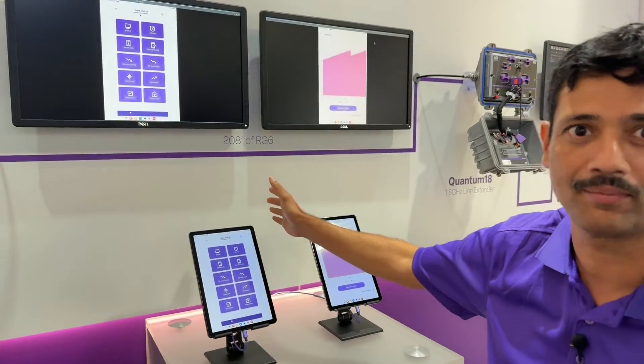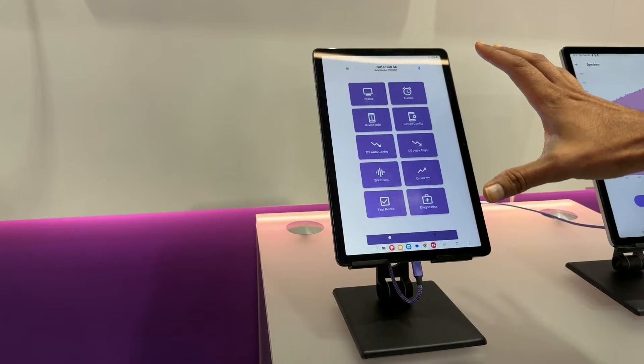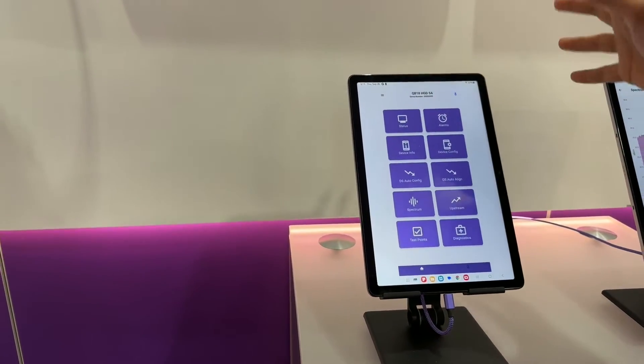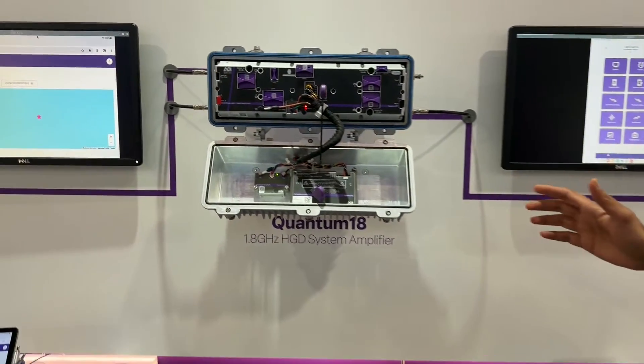Let me show you something about our QuantumLink feature of the Smart Amplifier. What we have here is a setup of an amplifier using our QuantumLink Local, which is a dongle that does Bluetooth and Wi-Fi.